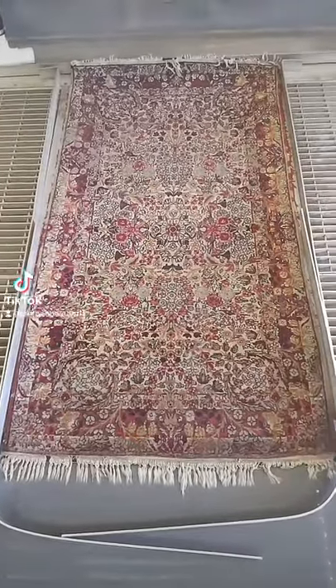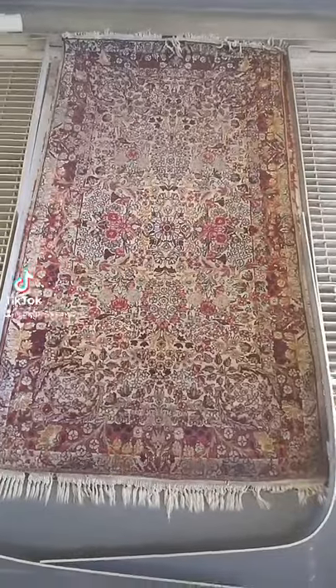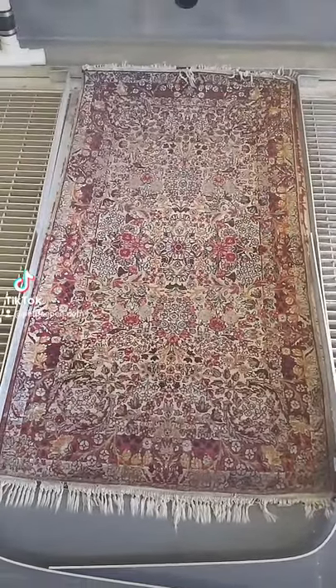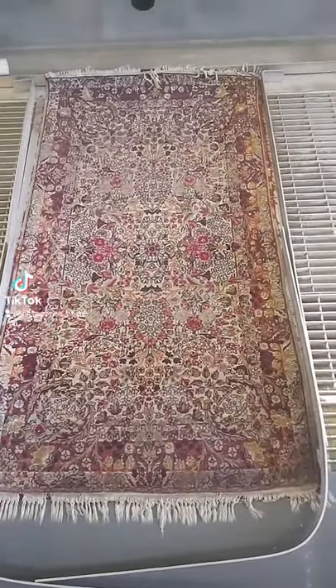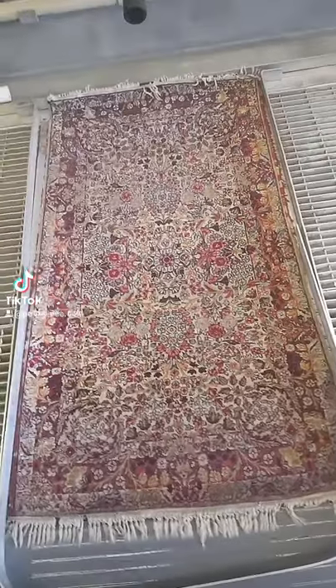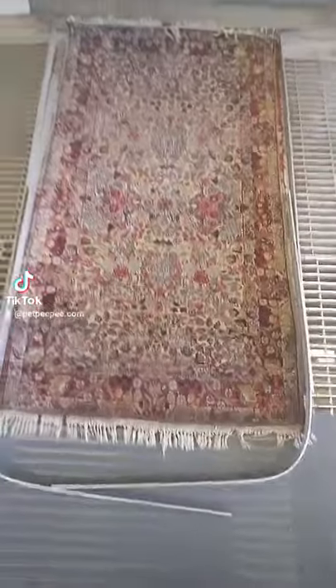This is how I clean this beautiful Persian rug — handmade, vegetable dye — from urine odor and dust. It was full of dust and dirty. Take a look: here is the vacuum, and the vacuum is from under the rug. The vacuum is from under the rug — listen to the vacuum.